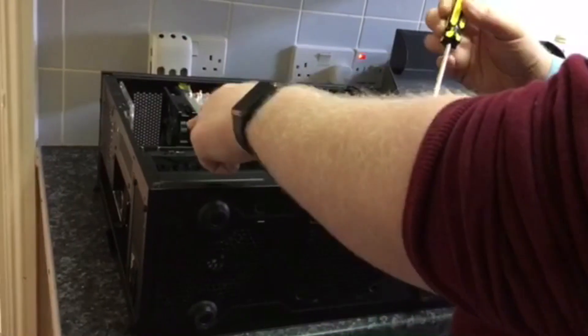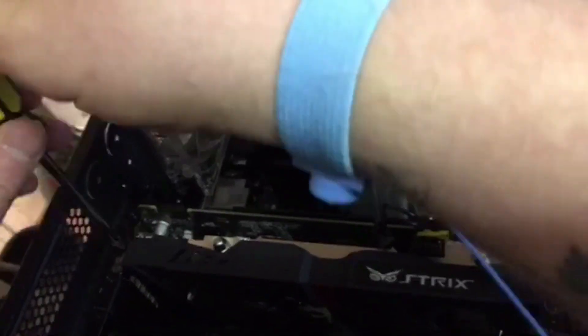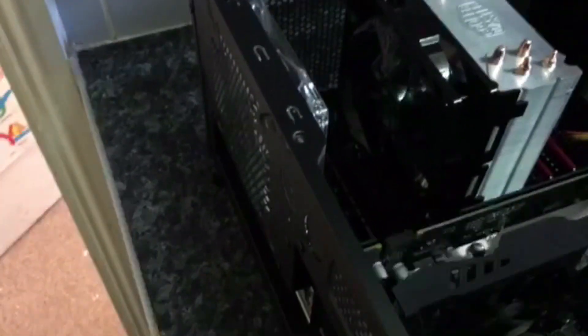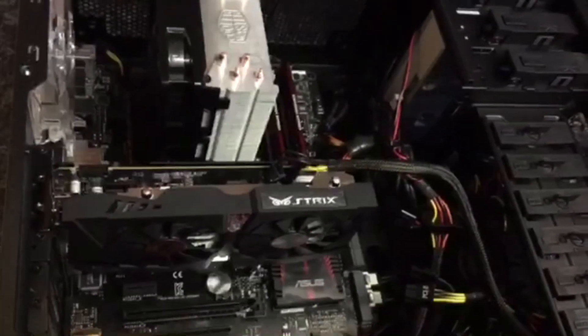As far as uninstalling goes, there are two screws here. Always keep your screws safe because you're going to need them again. Sometimes the graphics cards have a bigger back plate than others, so we might have to take off another couple of things. At the moment, two screws should be fine just to take this one out.